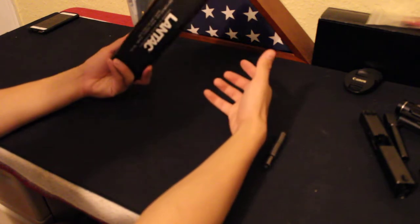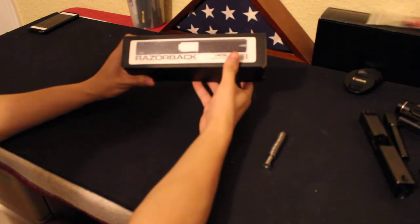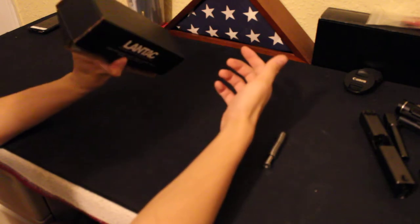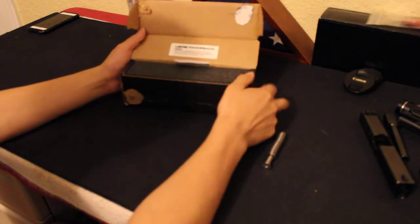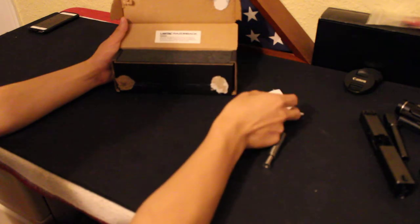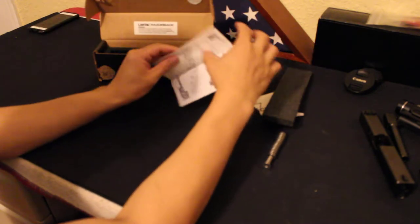It comes in a cardboard box — Lantac. This is a Lantac Razorback Glock Slide, and this particular one is for Gen 4. It's a pretty plain black cardboard box. Opening it up, it's pretty nicely packaged. You do have TriggerCon warranty information for your sights. Taking off the top, you have a basic description of the pistol.